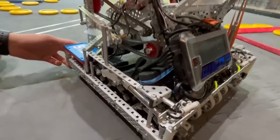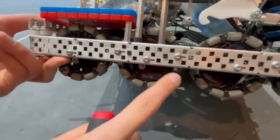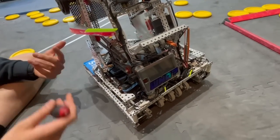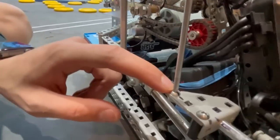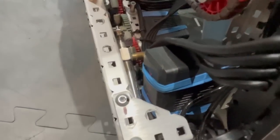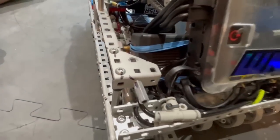One final thing — all over the robot we have these little black lines on all the screws. These let us know at a glance if something got loose or not. So if the marks line up, we know that screw is tight. If a screw gets a little loose, the marks don't line up anymore and we know to tighten it.